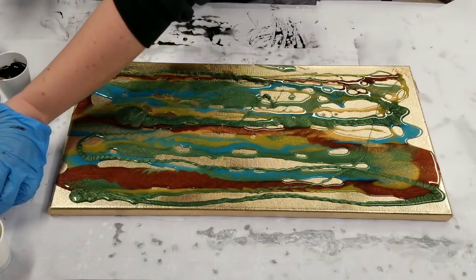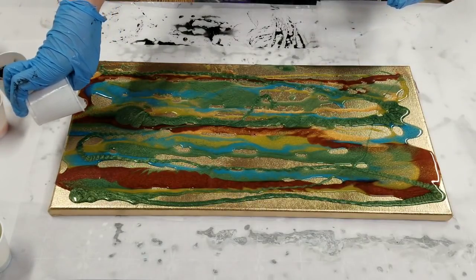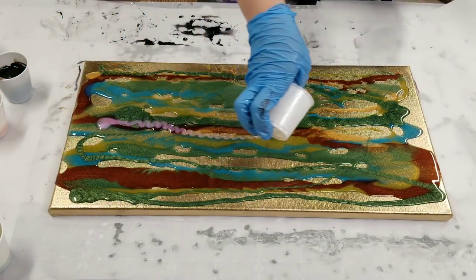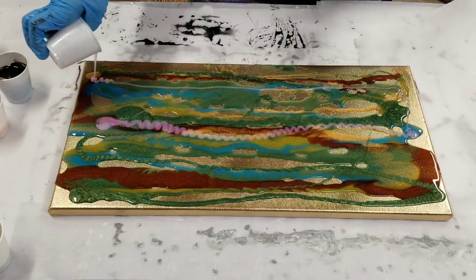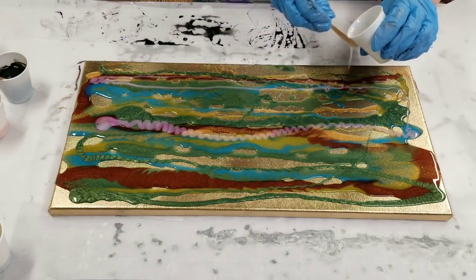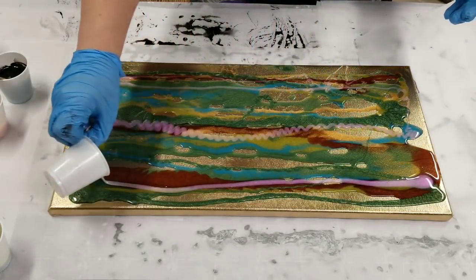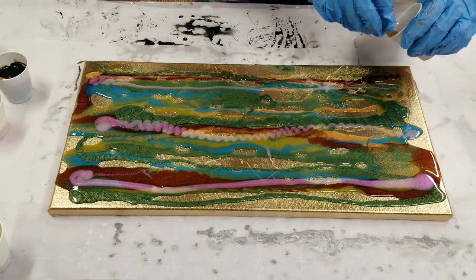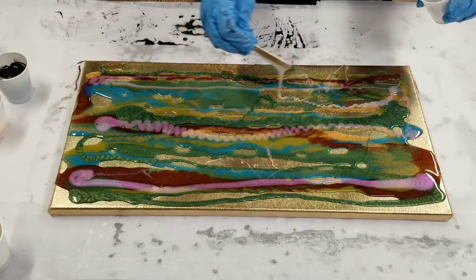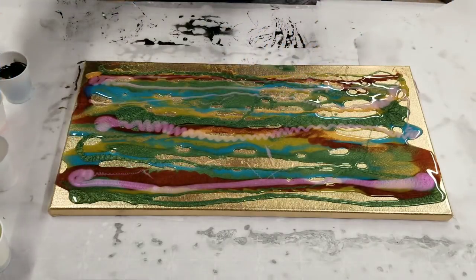I'm going to go ahead and add some of this pearl — I'm very excited about this color. I don't think it's going to be much of a color so much as an extra kind of sheen; it almost like glows. I don't know if you guys can see it very well, hopefully on the close-up at least you can get a decent look at it, because it's so pretty.